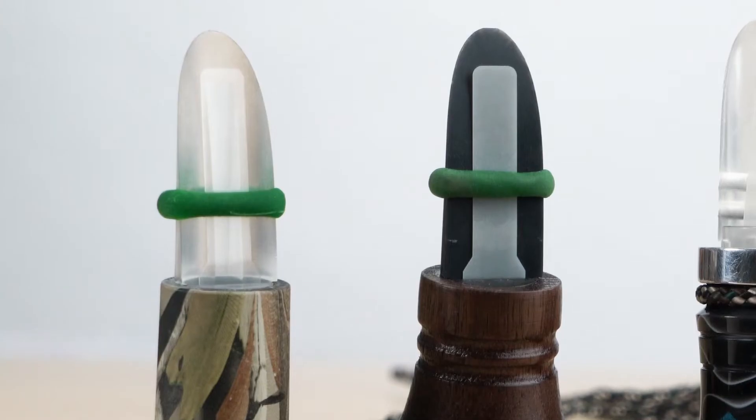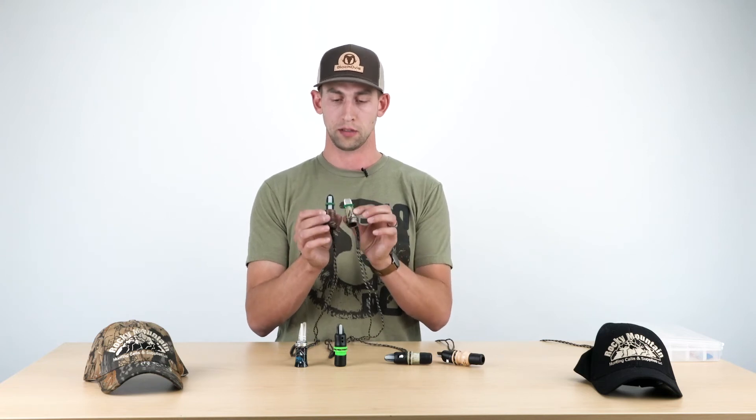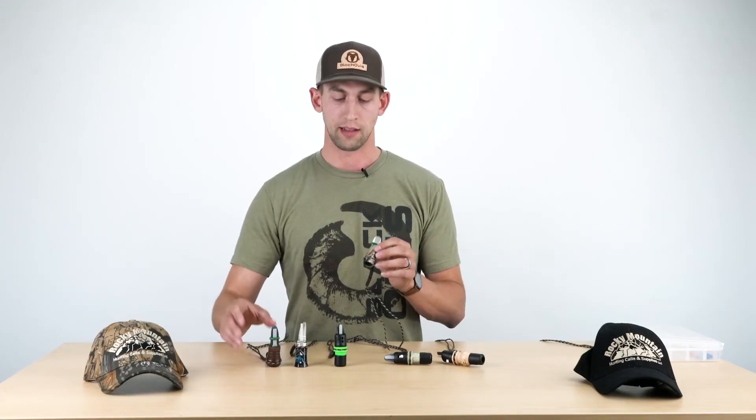It has the same mouthpiece as the Matriarch. So if you're familiar with the Matriarch and you've used it before, you've got the same mouthpiece. It's going to operate very similar, but obviously you've got the plastic versus the wood barrel, which is what gives it that louder tone.